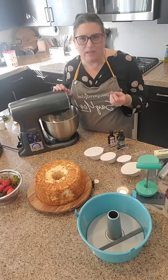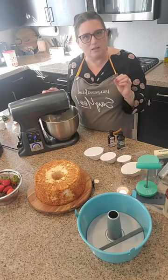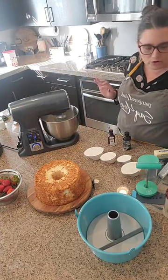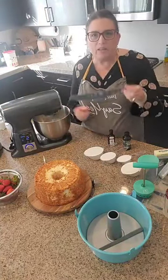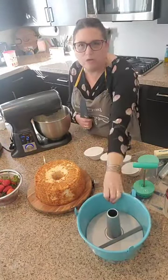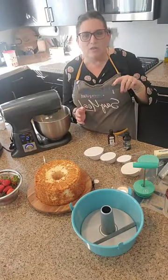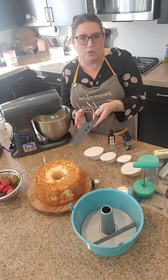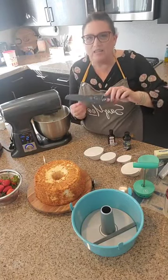Angel food cake is not quite as sweet. Some people who don't normally like cake really love an angel food cake because it's not as sweet as others. While this is mixing up, I did want to share one of our other tools — this is our new serrated knife. What's really nice about it is that you can use it in all of our non-stick bakeware and you won't have to worry about it scraping up your pans.